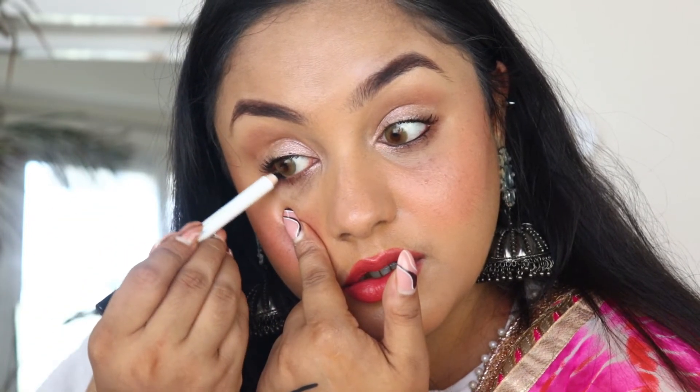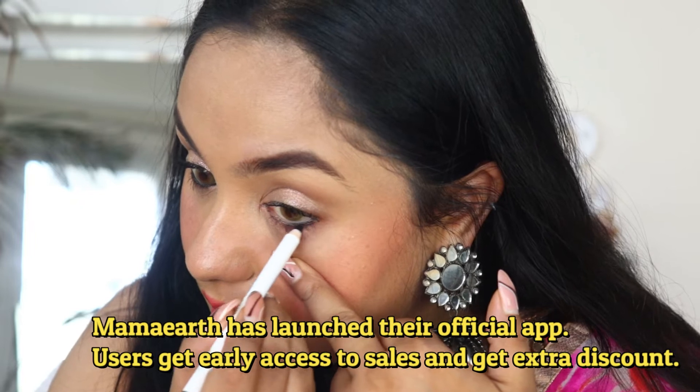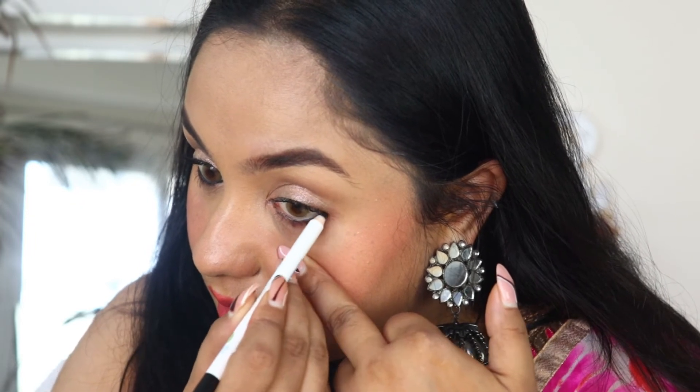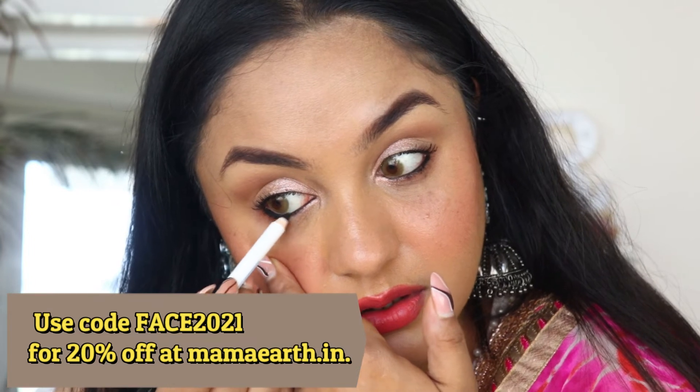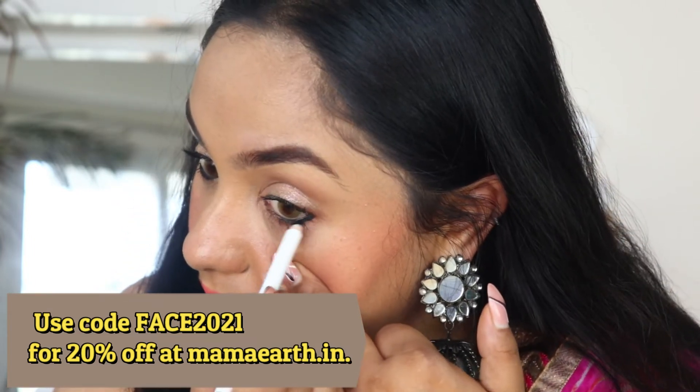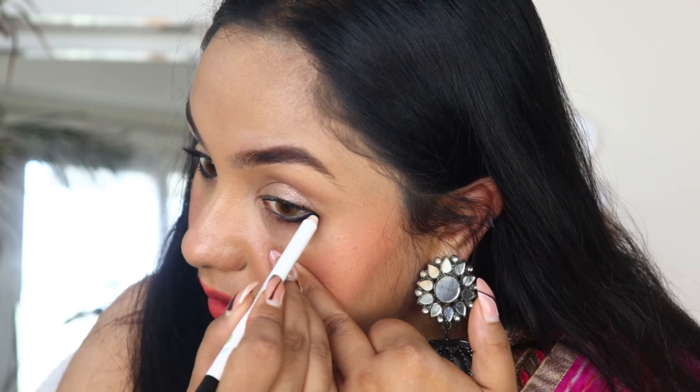One more thing about Mamaearth — every time you buy from them, they will link your order to a tree-planting initiative on their website. The exact geolocation, picture, and species of the tree will be sent to you. Mamaearth has also launched their official app, where users get early access to sales and extra discounts. You can also use my discount code on screen — Phase 2021 — for an additional 20% discount from their website.